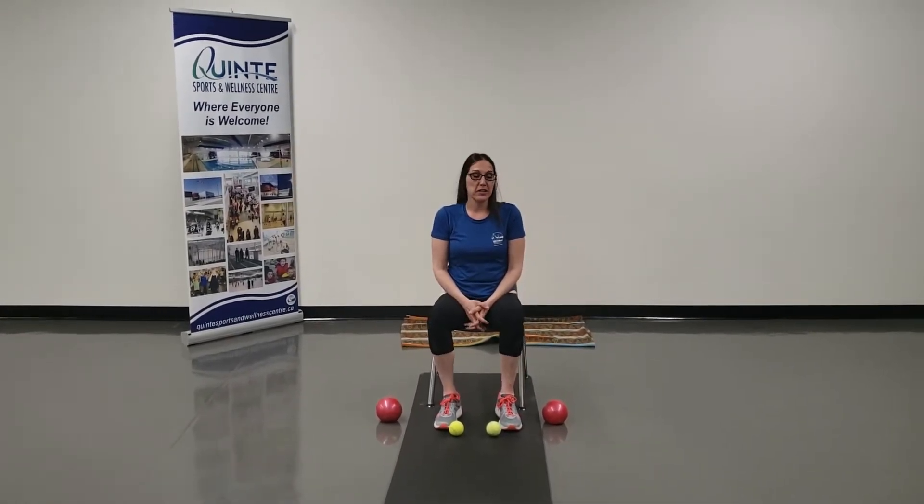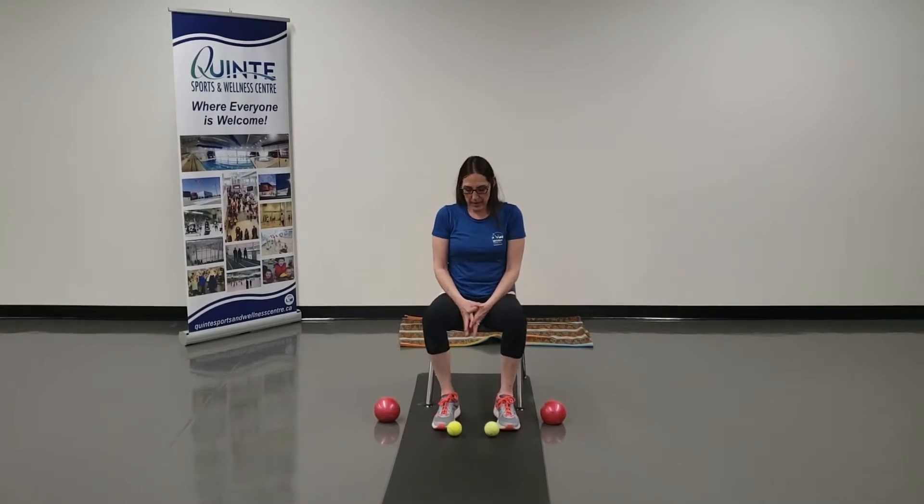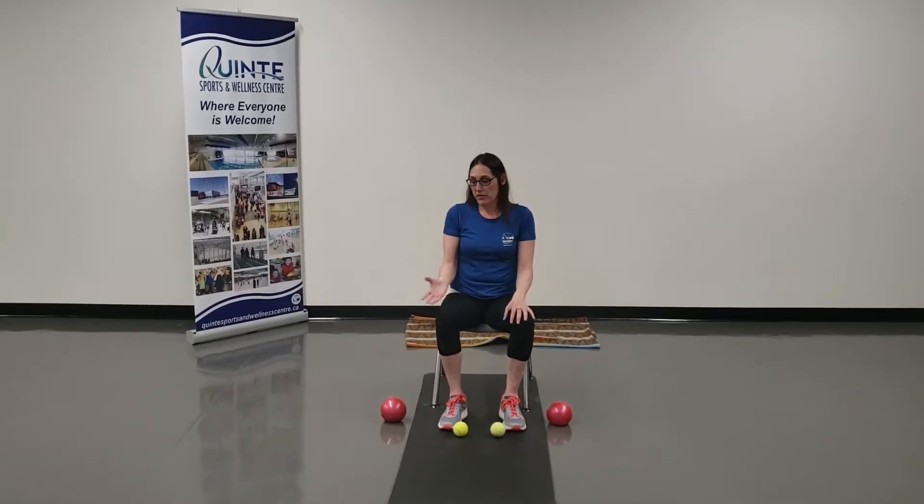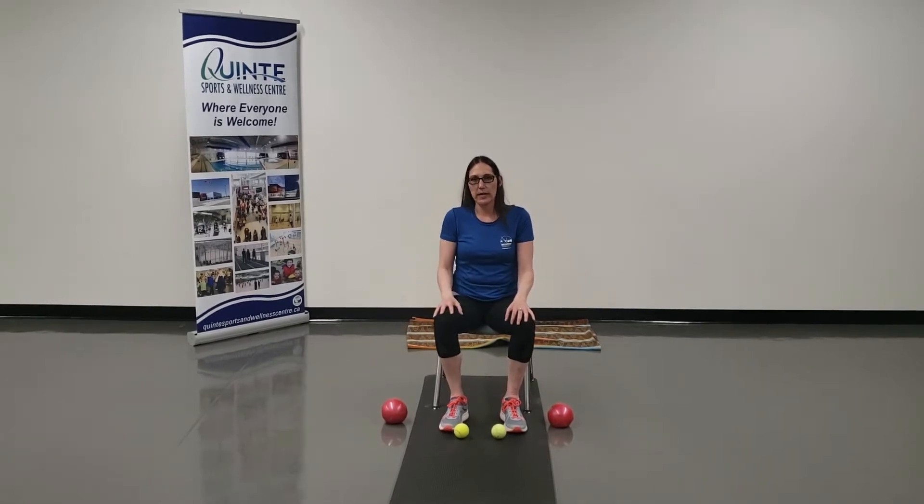What we're going to do is a workout move called hamstring curl, and you're going to do it seated. I have two tennis balls. You can use weighted balls, bigger softballs, you can use a basketball, or two basketballs. If you have a higher chair, that would be great for that one.